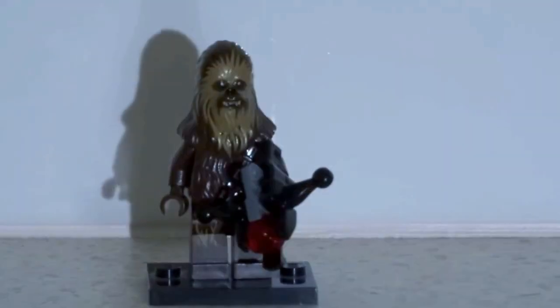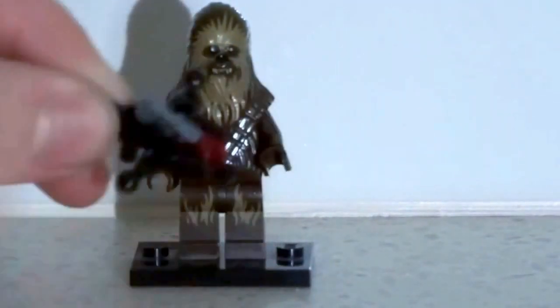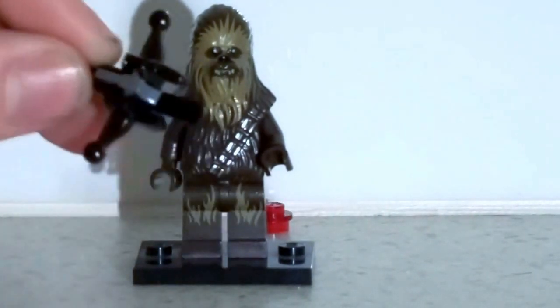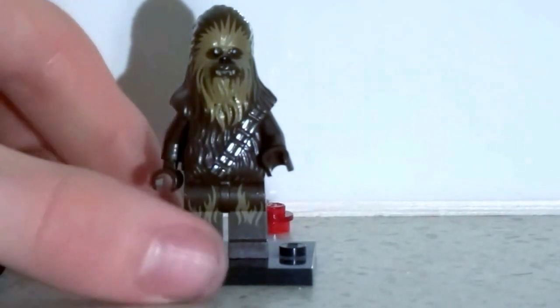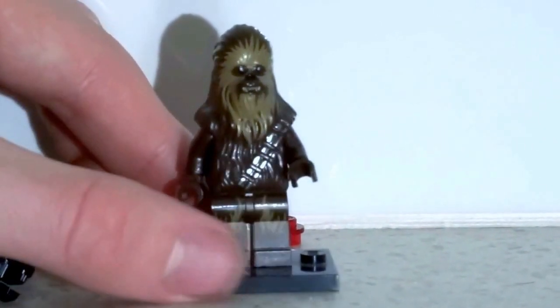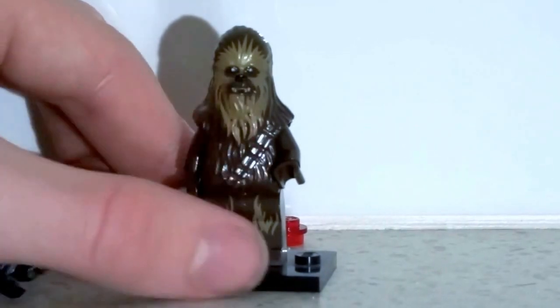Next we have Chewbacca. First, we've got this gun — it's a really cool accessory, it actually shoots and fires really far. This is such a cool crossbow. Now this fur — I love this fur, it's painted on so well. The different textures really give it a legitimate feel, plus this silver detail, I love it.